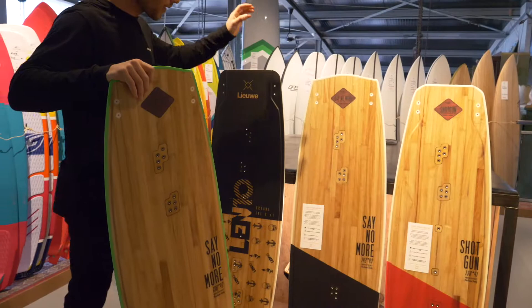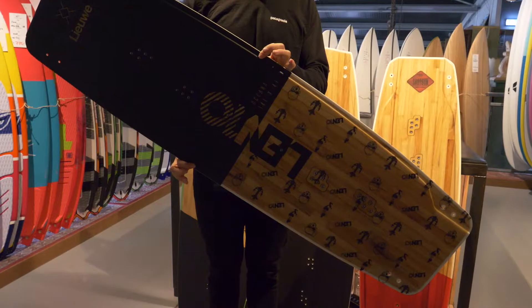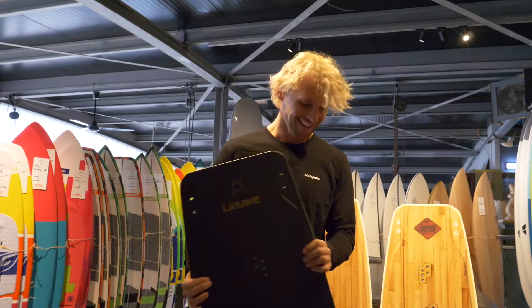And then we have the Lenten Pro model. Lenten has been working now, I think over a year, and he made 12 prototypes to come to the final board — the Oceania or something like that. Oceania — I don't know, I can't pronounce it, I just call it Lenten.